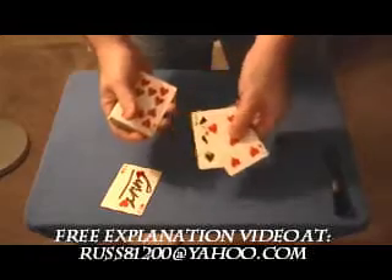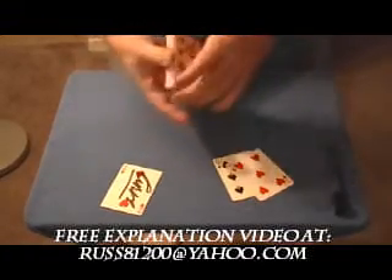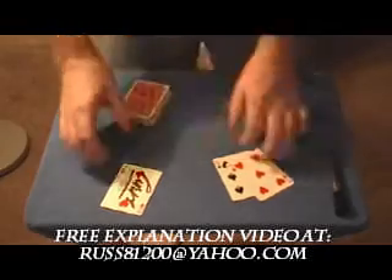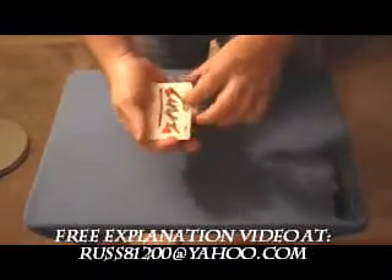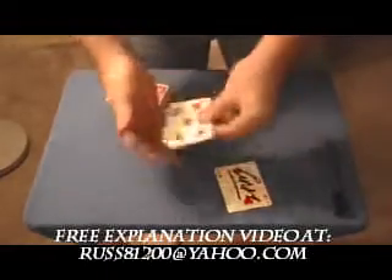I'm going to use two other cards — it doesn't matter what they are. Just two extra cards are going to go in with that card. So we've got the spectator's card and the two other cards that go with it.